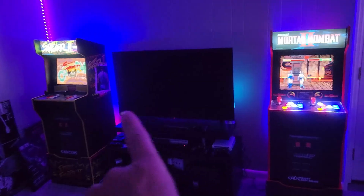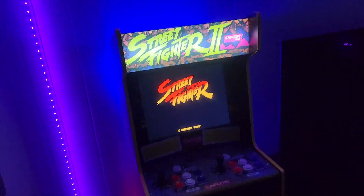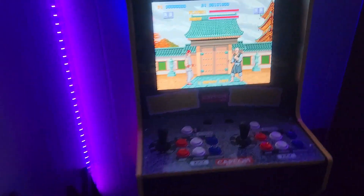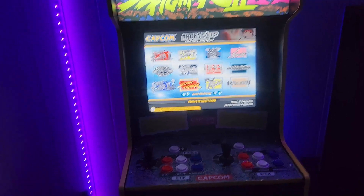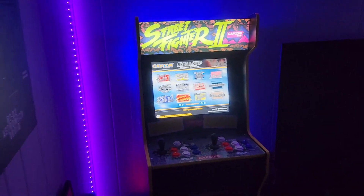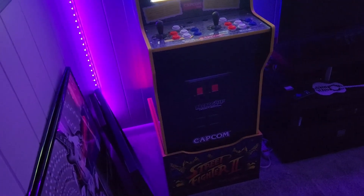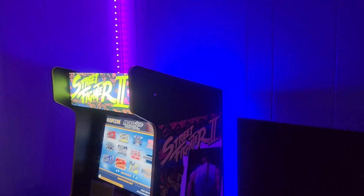These two were actually my first two pickups in the hobby. They're both the Legacy machines - this is the Street Fighter 2 Legacy machine, which has a really good assortment of games on it, 12 on each of these. I like this cabinet quite a bit, other than the shortcomings everyone knows about. It's got the faux coin door printed on the front, so I'll probably put an actual coin door on there at some point. The artwork isn't great.